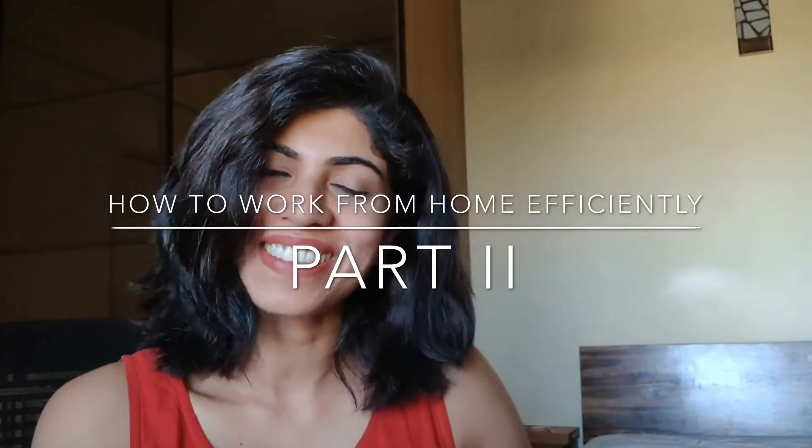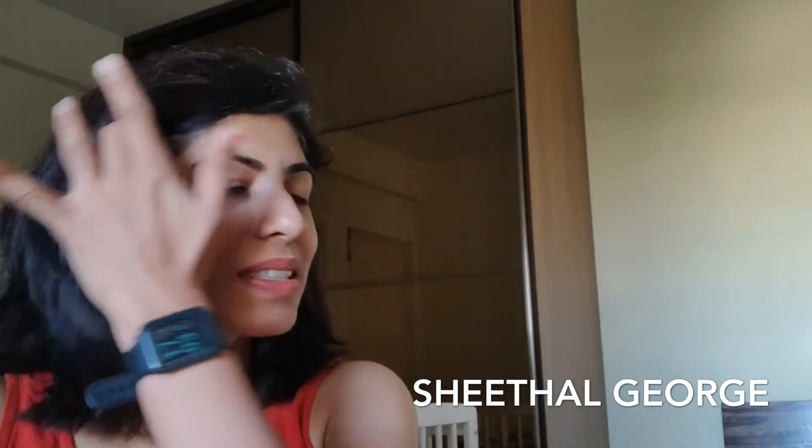Hello everyone, my name is Sheetal and welcome back to my channel. In my last video, I had brought you some tips and tricks to make it easier for you to work from home efficiently while doing all the other work you have to do right now, especially with the lockdown. In today's video, I bring you some more tips and hacks to make life a little bit easier for each one of us during this time. After my last video, many people reached out asking for more tips and clarity on some things I had mentioned. So I thought I would touch upon a few of those things here.